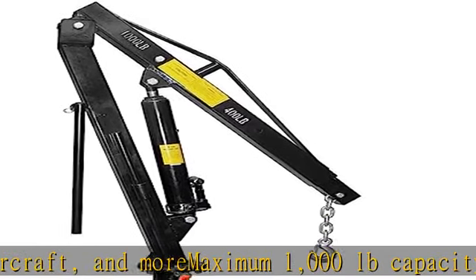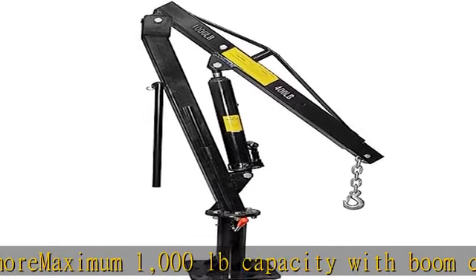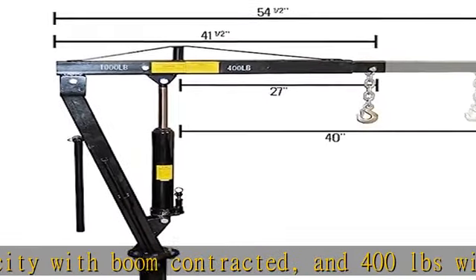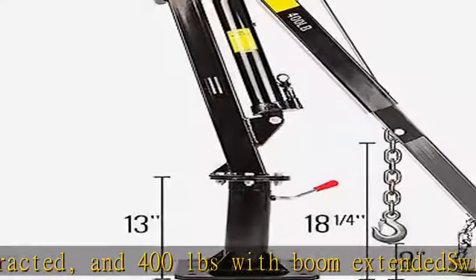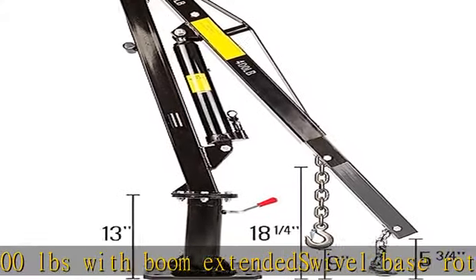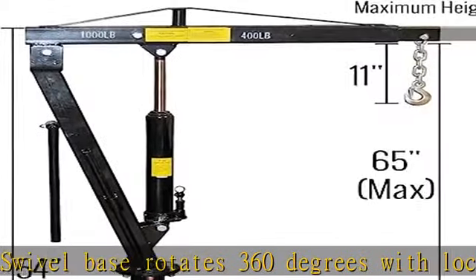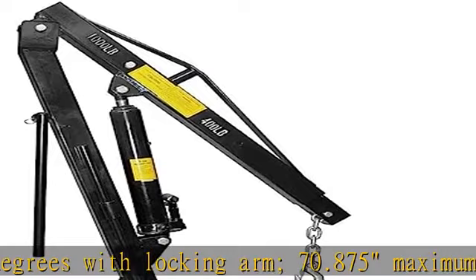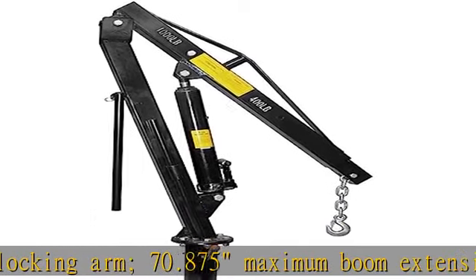15.5 inch ram travel. Manual operated 3-ton hydraulic ram. 8 pre-drilled 0.75 inch holes in a 10.625 inch square base plate for mounting to truck or trailer bed. Mount hardware sold separately. Heavy duty steel construction, heavy duty chain and hook. Check the description to get this product today at the best price.